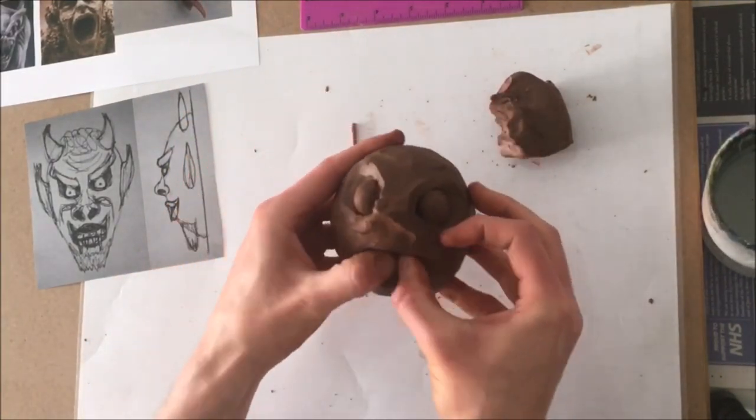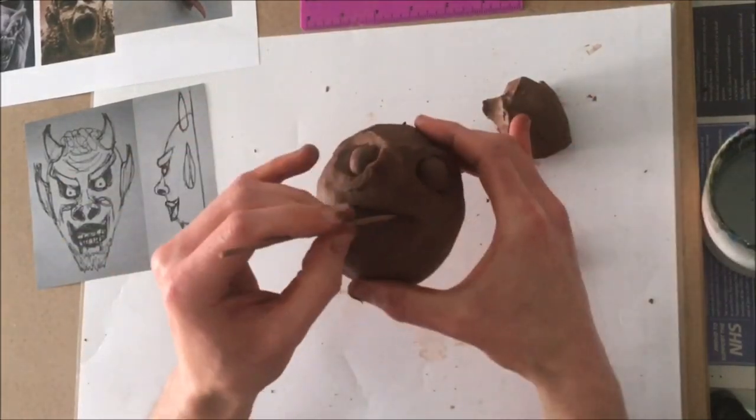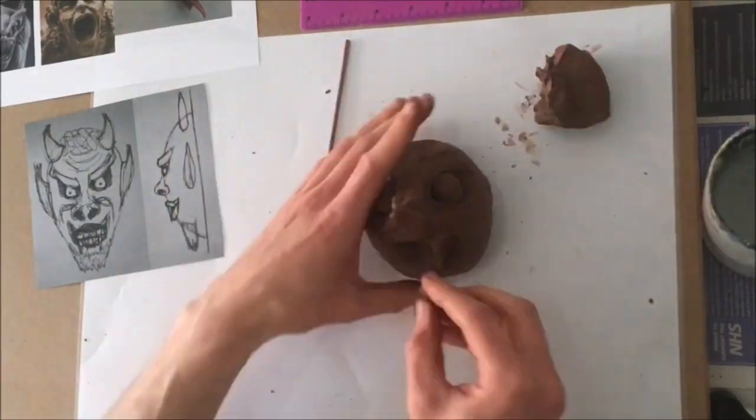For the mouth, it's a similar process to the eye sockets — use your thumb to squash in a shape that you want, then apply details inside, maybe little triangles for teeth. If you're creating a face like this gargoyle model, try and put some emotion in it. Gargoyles are there to scare and be sinister, so think about expressions. Think about your cartoons where they really narrow the eyebrows to make them look more sinister — the long evil creepy nose like a witch, the creepy smile like the Joker in Batman. All of those elements you need to think about.